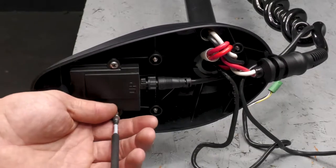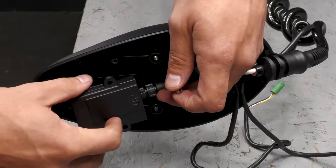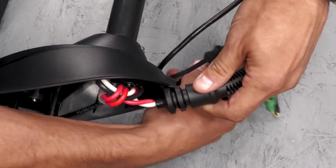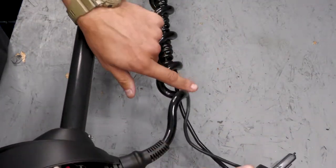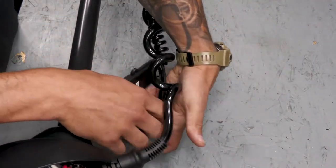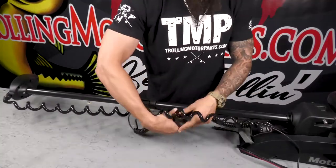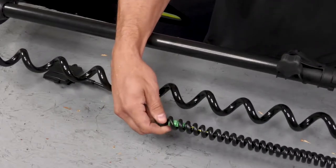Next, we can remove the upper module by taking out the two Phillips screws. Once that is loose, you can pull it out of the control box. And now we can unravel it from the coil cord. And now if you have a sonar wire, you can pull it free from the old GPS cable.